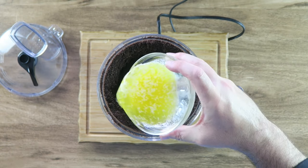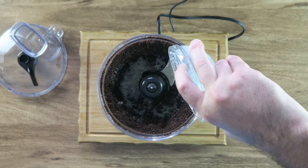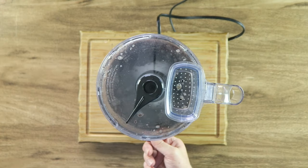When they're a nice fine crumb, we're going to add one stick — which is a half cup — of melted butter to it. You can see now the Oreo has become like a dough, which is perfect.